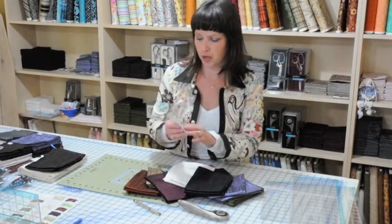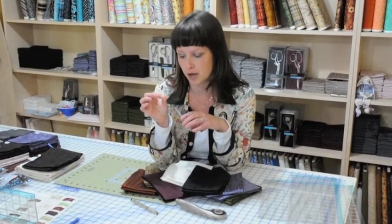A couple of things I want to show you are the needles that you should use. It's a smaller needle — they're 60 over 8, very fine point — and they take the silk really well, because the silk has a little bit of a looser weave to it than your regular cotton.